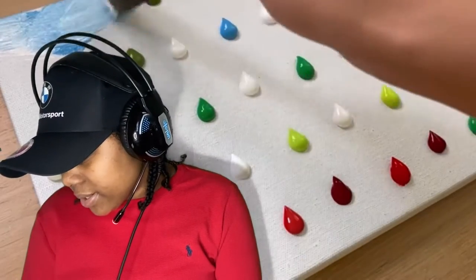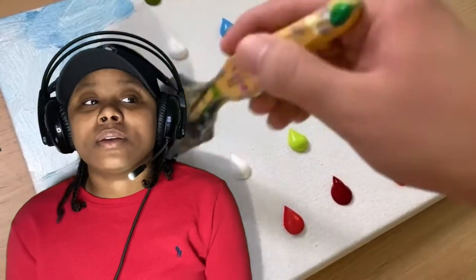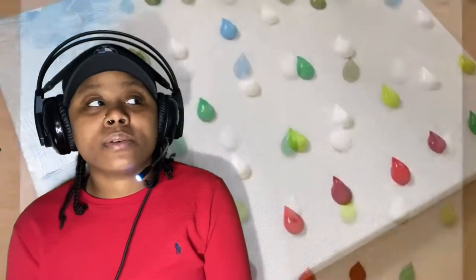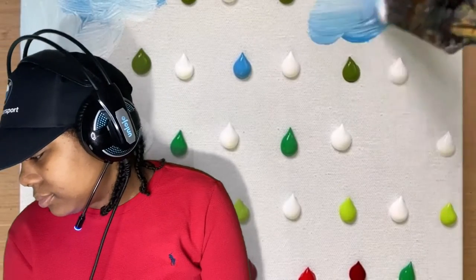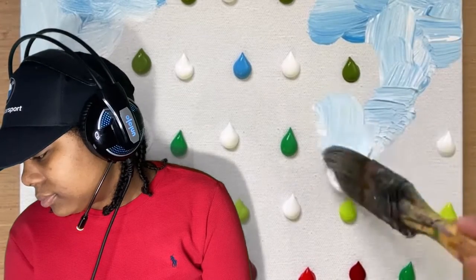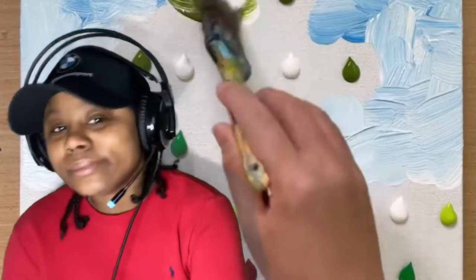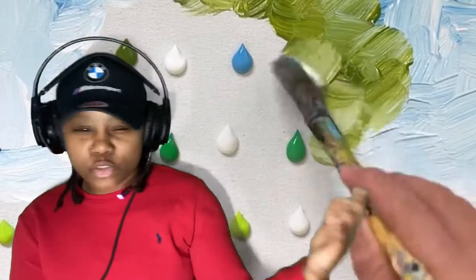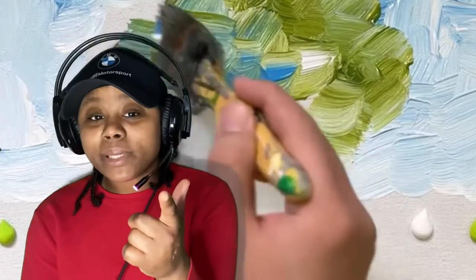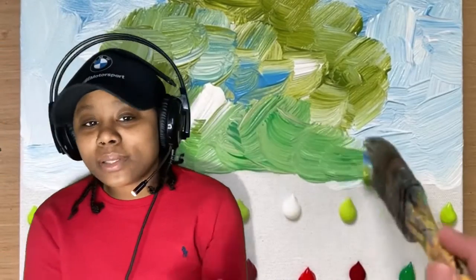Easy tree acrylic painting for beginners. I draw myself — I haven't drawn in years though, I might start back. I can paint if I really put my mind to it and stay focused, but I'm more of like a pencil-pen person. I can look at something and draw it. If you want to see me do a video like that, comment in the comment section below and like the video too.